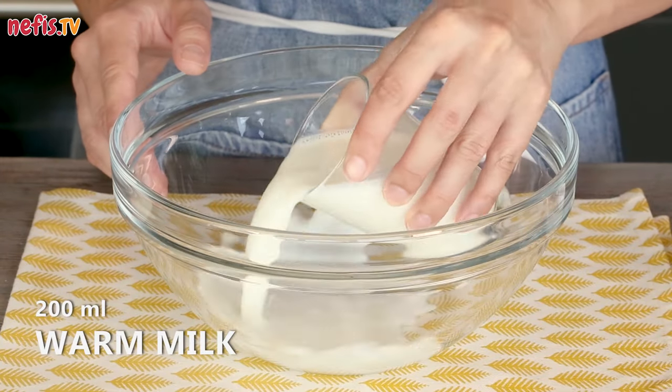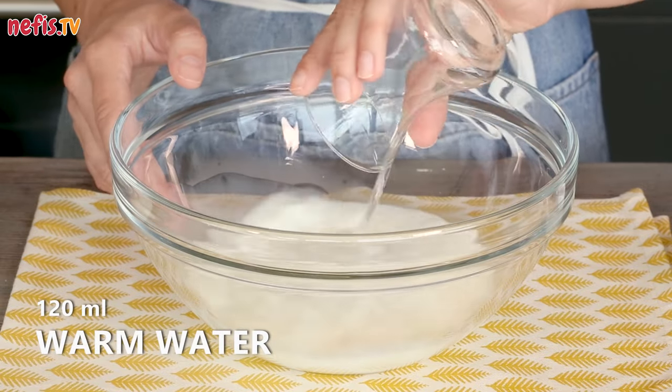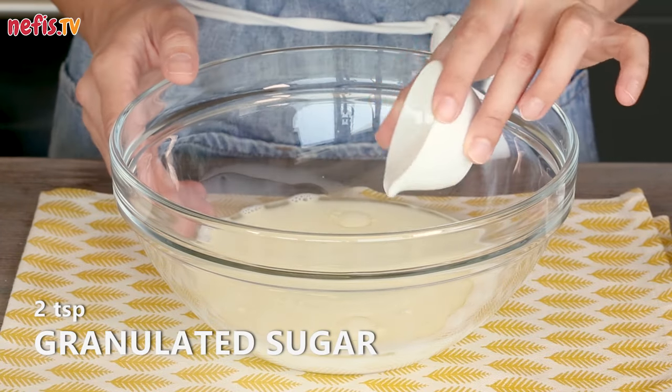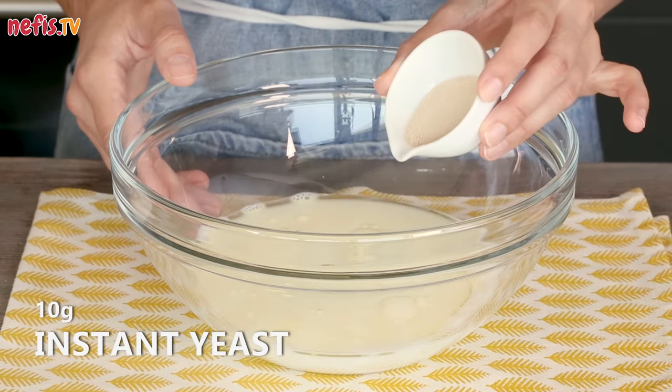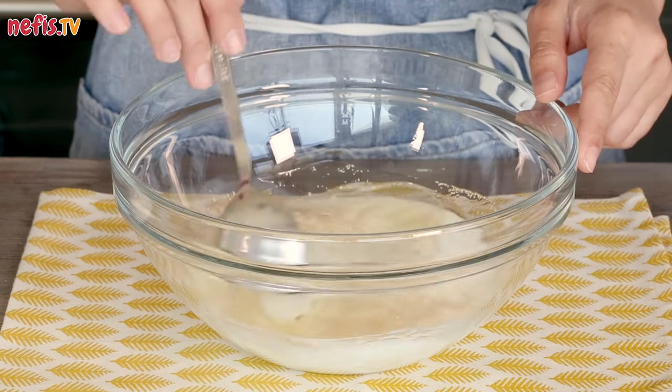For the dough, place 200 milliliters of warm milk, 120 milliliters of warm water, 100 milliliters of oil, 2 teaspoons of sugar, and 10 grams of instant yeast in a large bowl. Mix together using a spoon.